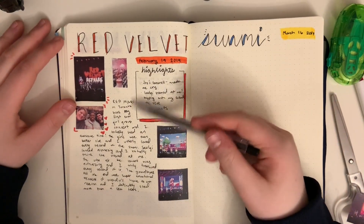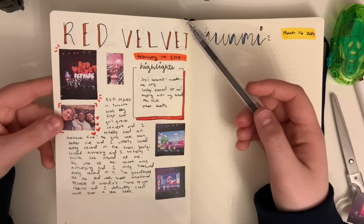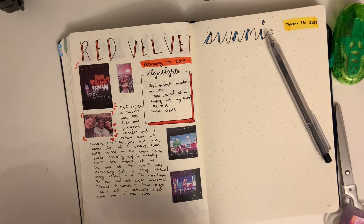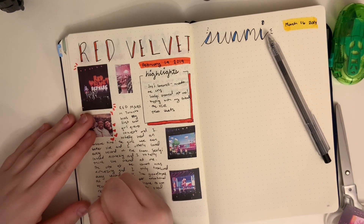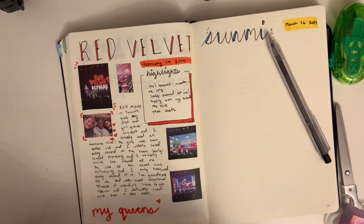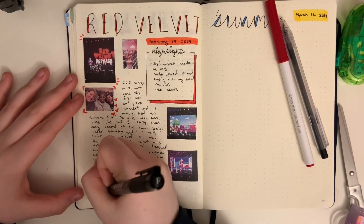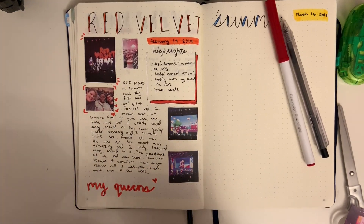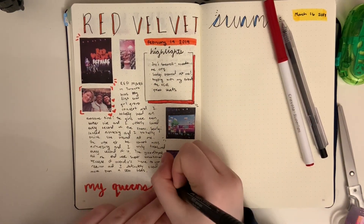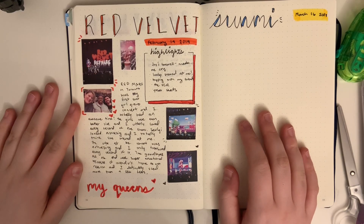So this pen kind of smudged a little bit, but I'm still kind of happy with my writing overall. Feel free to pause and take a look at what I wrote. I think I will write something here as well. So this looks like that's it for my Red Velvet concert page.